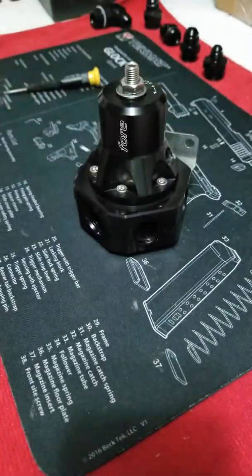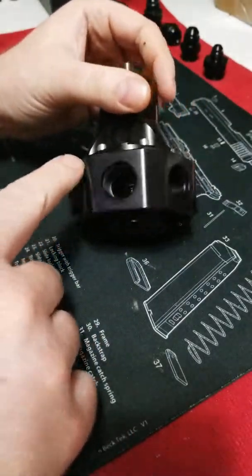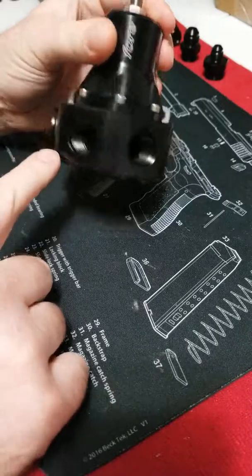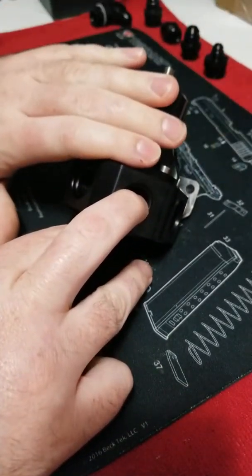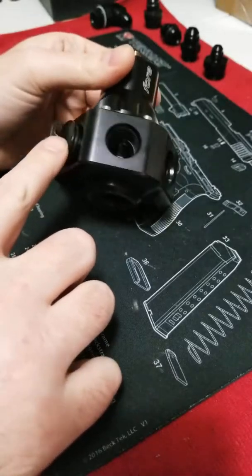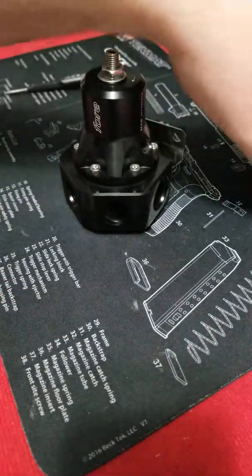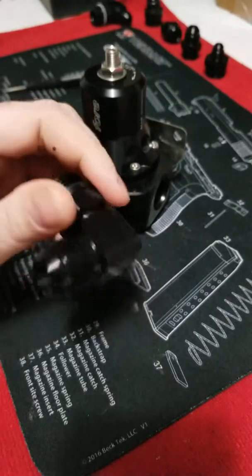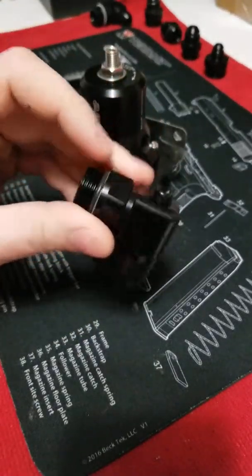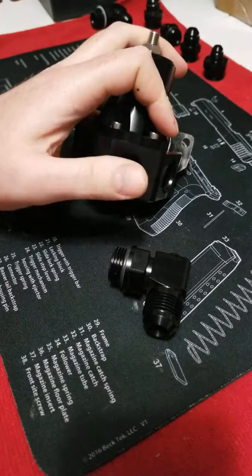One thing to note about this regulator over the F1i and F2i: there's no 1/8 MPT gauge port, and that's because there's no room with all the fittings on the body. The top is where the spring, diaphragm, and valve are, and there just wasn't room on the body. Your options are running a fitting that has an MPT port if you want to put a small mechanical gauge or an electrical sender to measure fuel pressure when setting it. 4Innovations has billet swivel straight fittings and AN plugs with a 1/8 MPT port for a gauge.